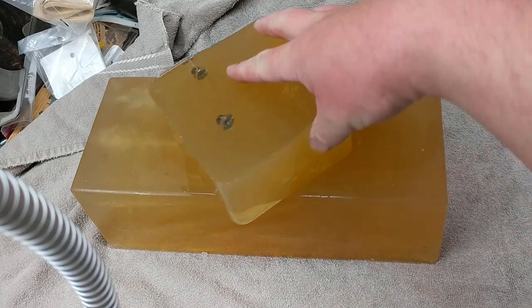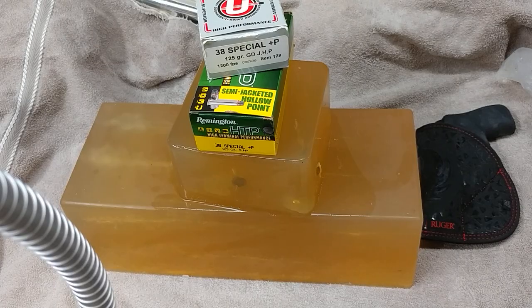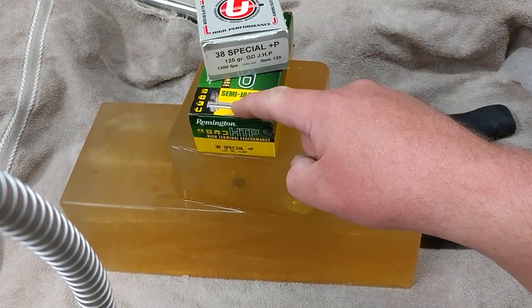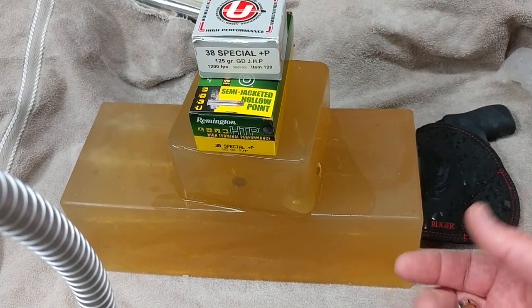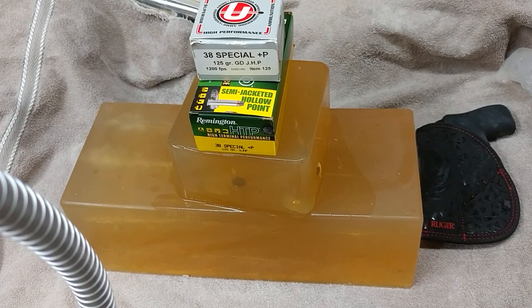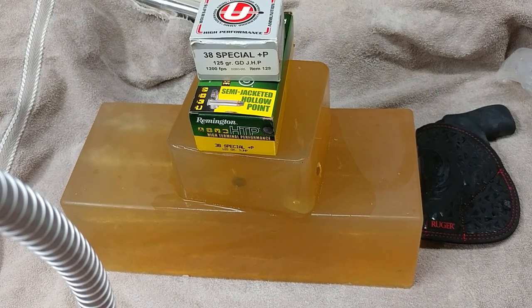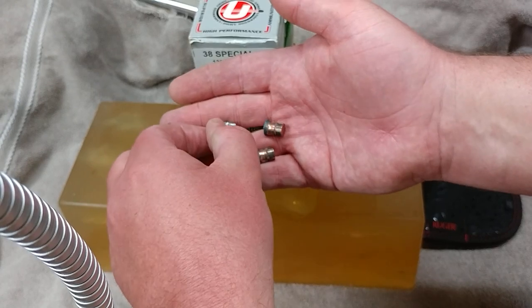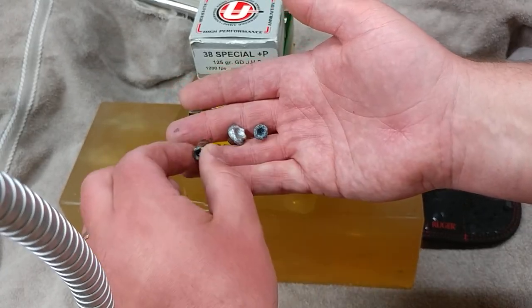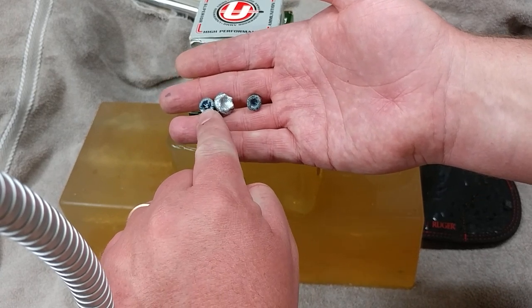I wanted to give the new Remington HTP ammunition a good test. These are the three projectiles that came out of the gel: the four layer denim test, the bare gel test, and the two layer denim test. I also made a second video in which I fired a couple of these Underwood Gold hollow points into the same block to show the results and get a comparison.